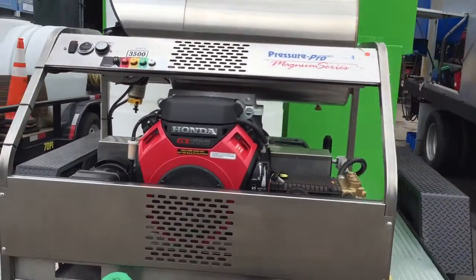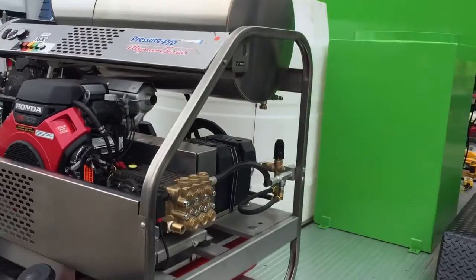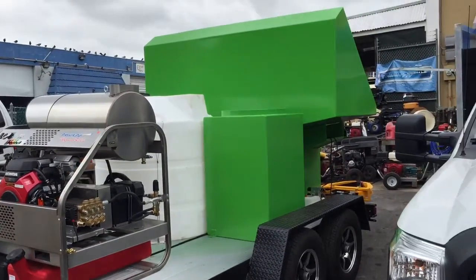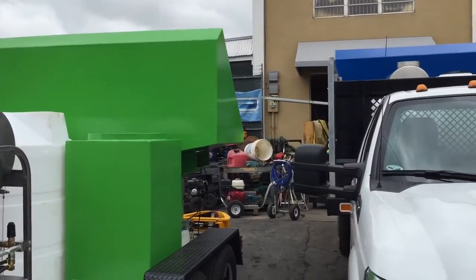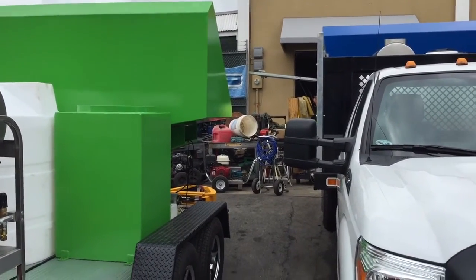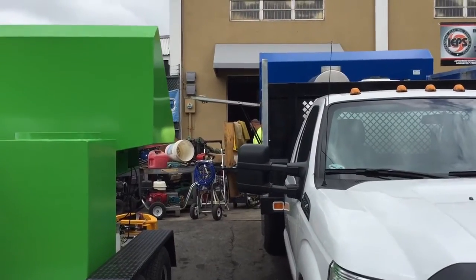This comes with a stainless steel frame and a lifetime warranty. This is a 9-gallon-per-minute, 3,500 PSI unit. The aluminum we use is all powder coated to the color of your choice — we send you a color chart and you're able to choose from whatever color you want. The green and blue here have been very popular.